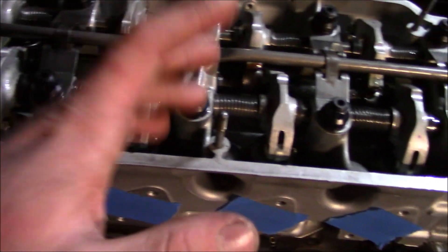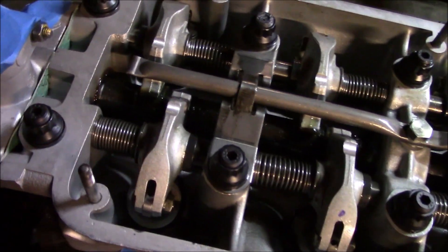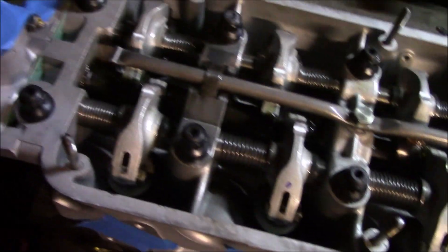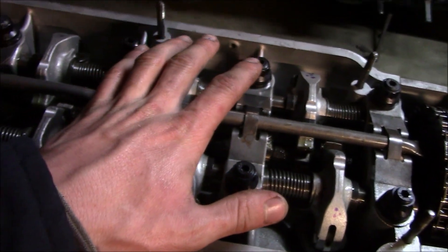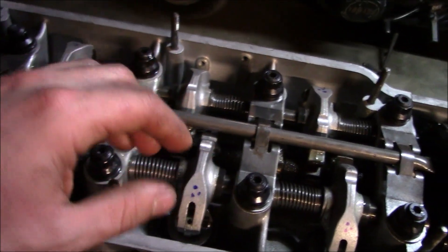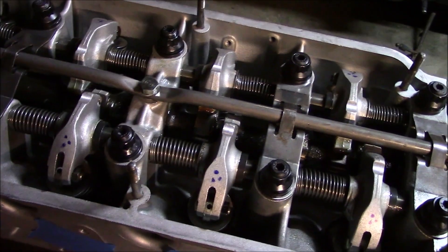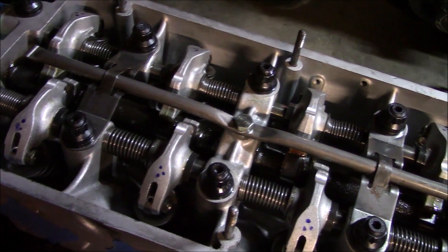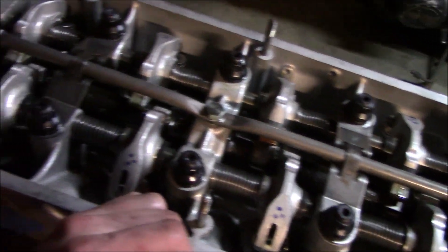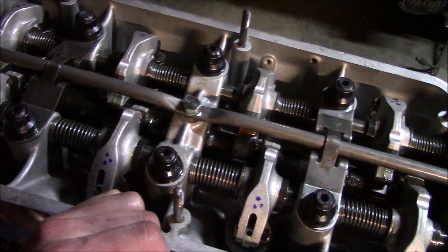Everything felt nice and smooth as I was turning it over — no hang-ups or binds or anything like that, which is great news. Now I've got these four valves nice and loose so I can go ahead and adjust those. I set them once, turn it over several times, check them again, turn it over again, and check them a third time — they are all at seven thousandths now and it looks like they're going to stay there. I'm still going to double-check them after about the first few hundred miles, probably after the first break-in oil change.